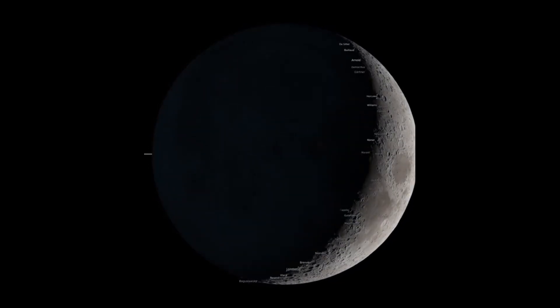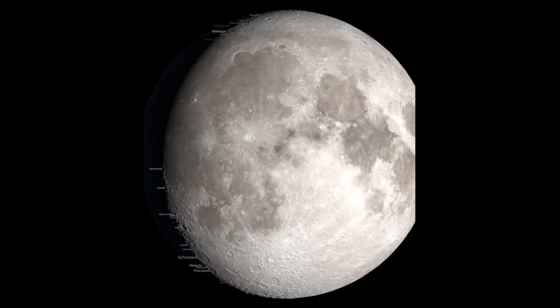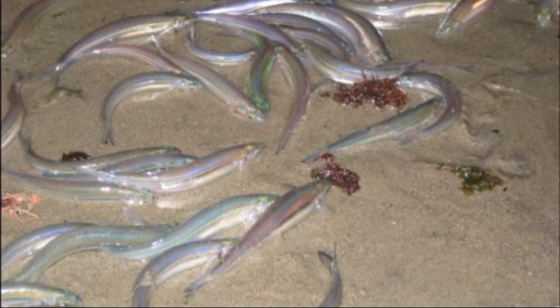They are very predictable in their habits. Grunion spawn at night in the spring and summer, from around 2 to 6 nights following each new moon or full moon, shortly after high tide. This way, eggs are not immediately washed out to sea by ascending tides. Females swim ashore, usually accompanied by one or more males. They get to shore by riding the crests of the waves onto the beach. When the wave flattens on shore, they swim onward, pushing through the receding wave.